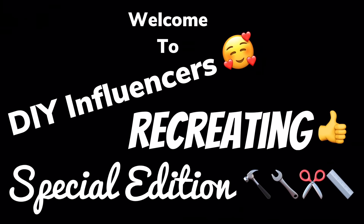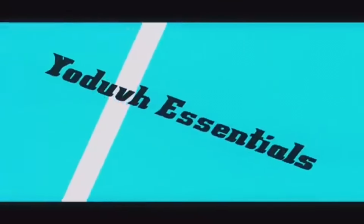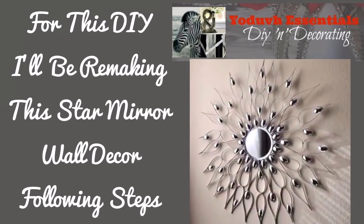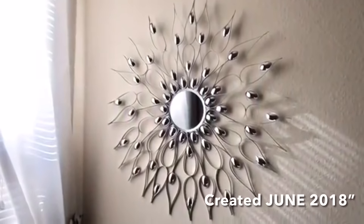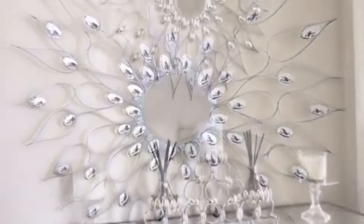Welcome to DIY Influencers Recreating Special Edition. For this special edition DIY, you guessed it — I'll be recreating Udif's Essentials star mirror wall decor step by step, and also using my own creative style. If you would like to find out how I recreated this beautiful mirror wall decor, just continue watching.